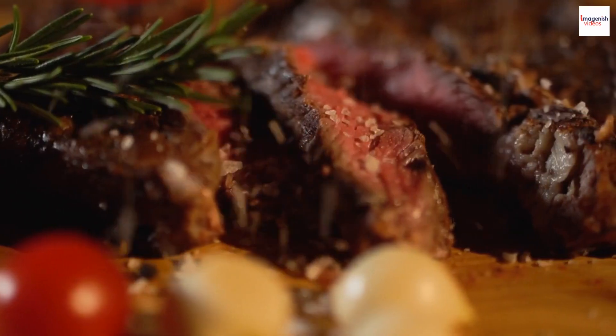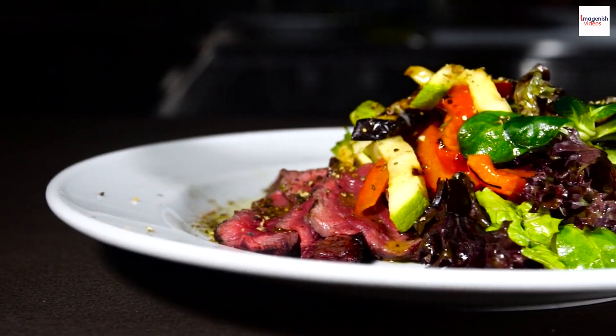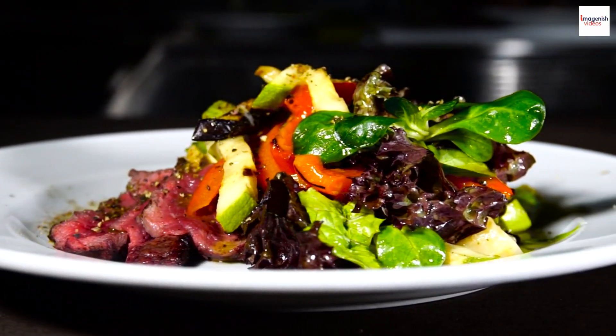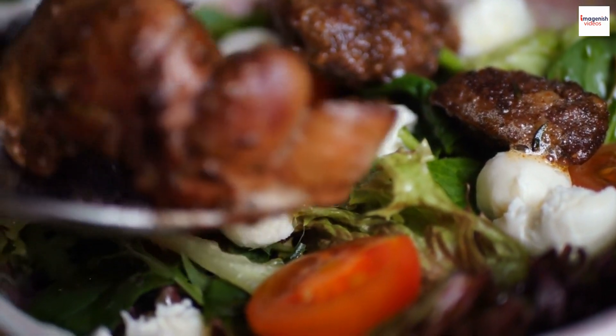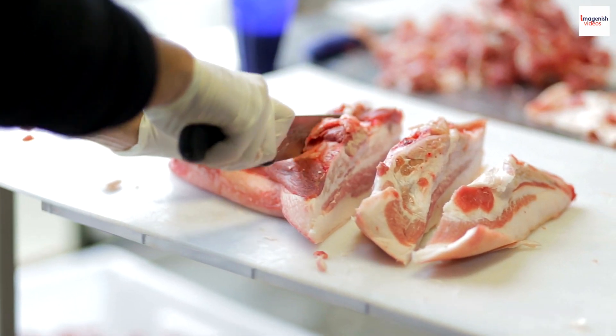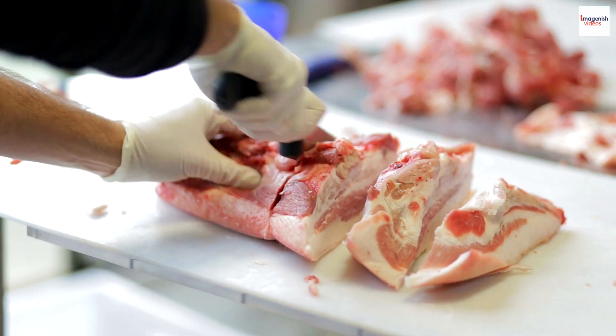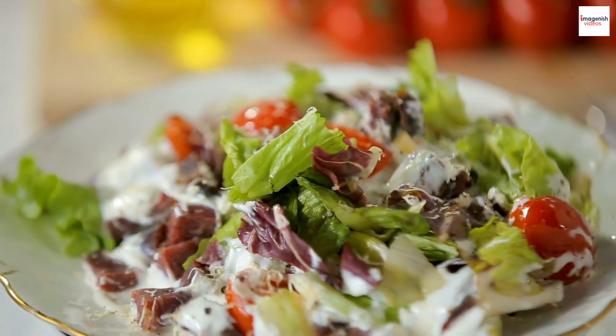Now let's talk about the accompaniments that complete this dish. Bo Luc Lac isn't just about the beef — the sides play a crucial role too. Unknown fact number three: one of the classic accompaniments to Bo Luc Lac is watercress. Its peppery freshness perfectly balances the rich flavors of the beef. It's a match made in culinary heaven.